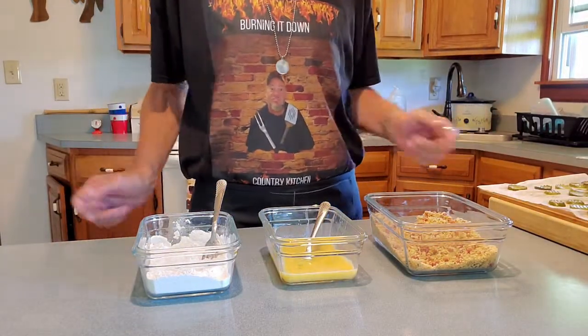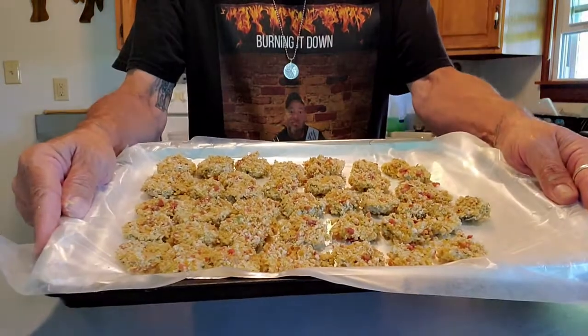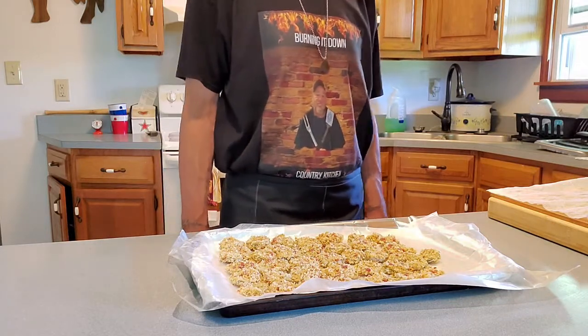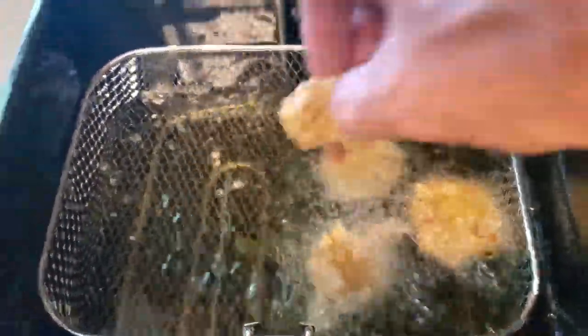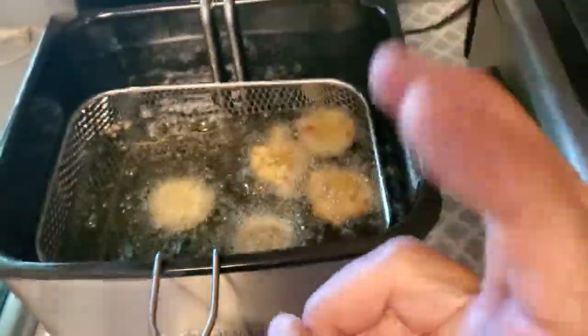I'm going to get after this and get a bunch done. We've got a mess of them made up. I'm going to freeze most of these, but I am going to go ahead and cook a few of them — we'll call it a necessity for a taste test. Man, I've been looking forward to these. I got this set at 340 — usually you want to do about 350 to 360, but mine tends to run a little hot. We'll do five of these for taste test purposes.